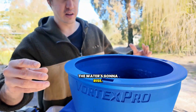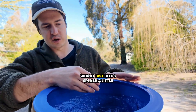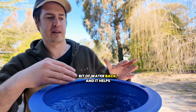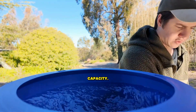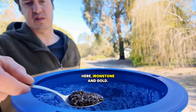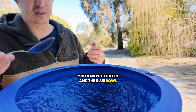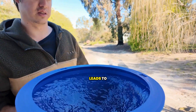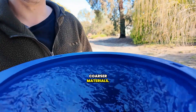The water's going to rise — we've got this inner rim lip in here, which helps splash a little bit of water back and indicates when it's at max capacity. So this is 20 mesh heavies — ironstone and gold — you can put that in and the blue bowl easily moves that around, which just leads to much faster cleanups for your coarser materials.